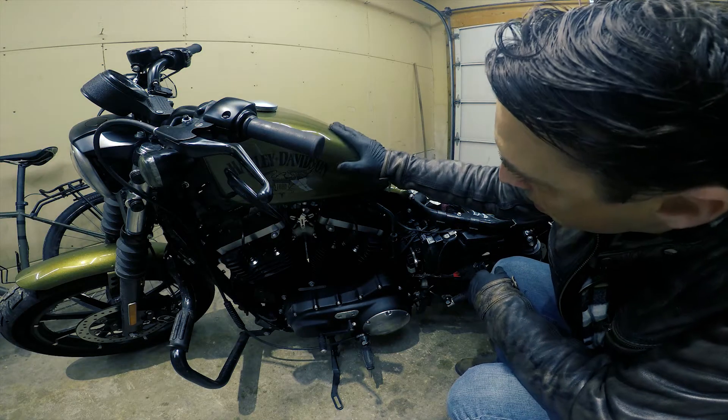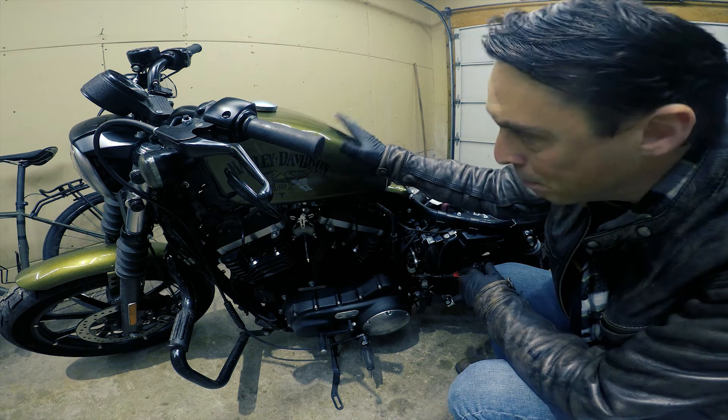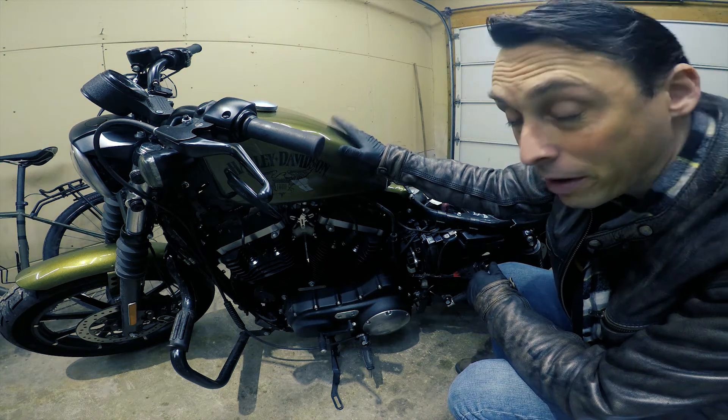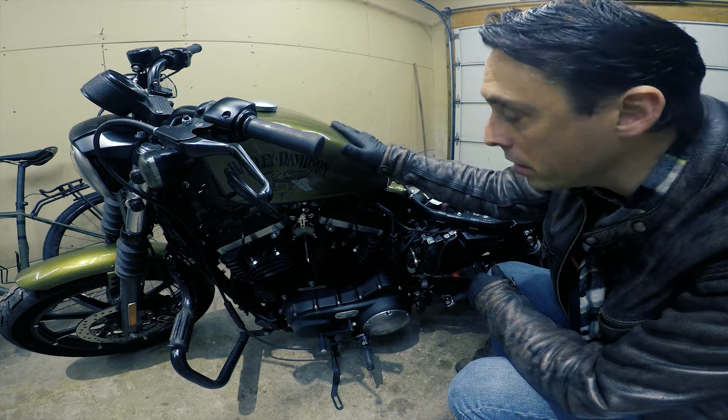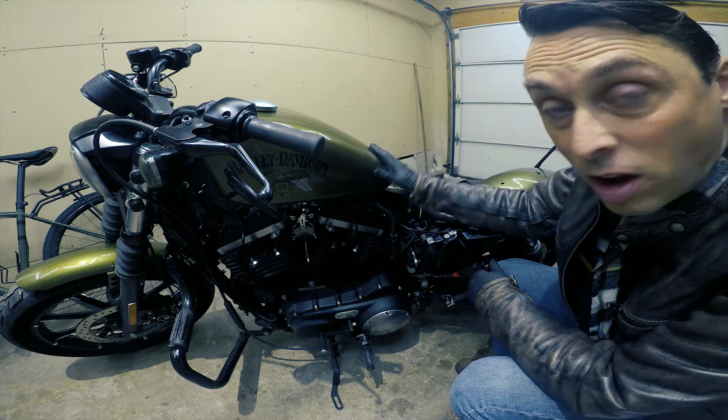One thing I forgot to mention — I made sure to ride my bike until I had very little fuel left. I've probably got about a half a gallon in here right now, and that's going to make taking the tank off a lot easier.